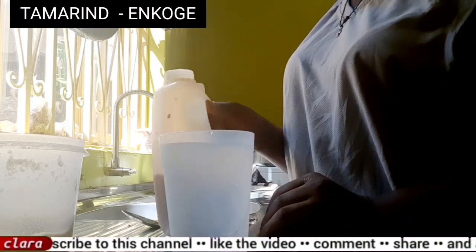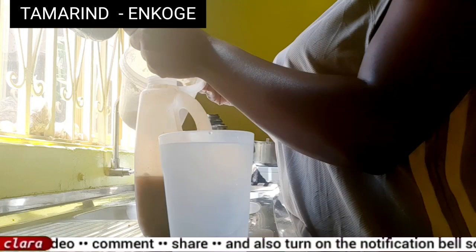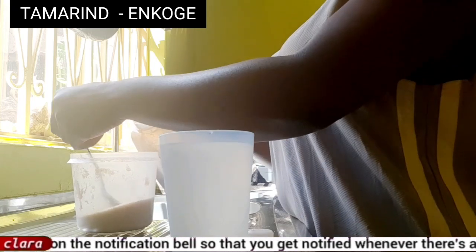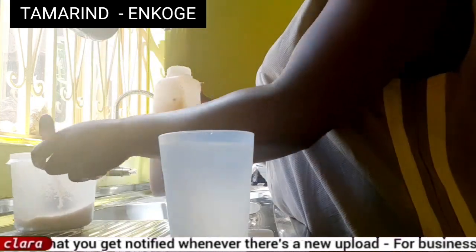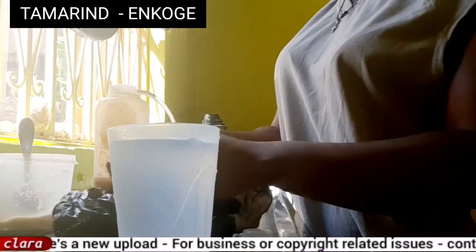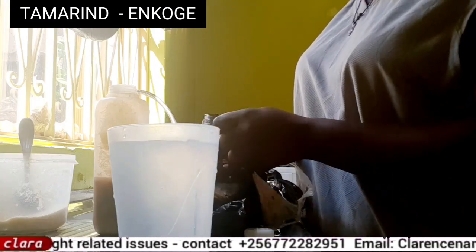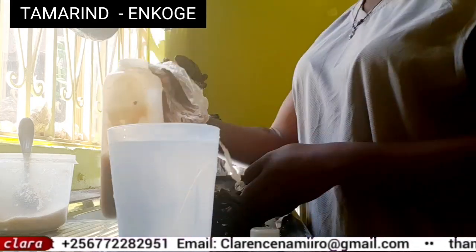I'm opening the jerry can as you see. After opening it, I put in about three tablespoons of sugar — you can add more or less depending on how much sugar you like, because I'm a person who takes lots of sugar. You can already see that in the jerry can there is more tamarind which I prepared last night, so I want to add in more.